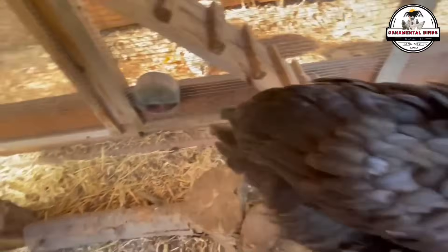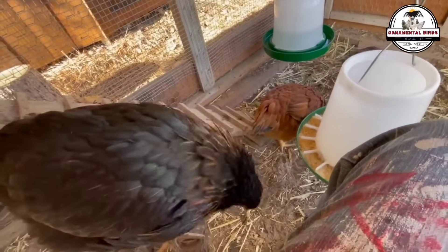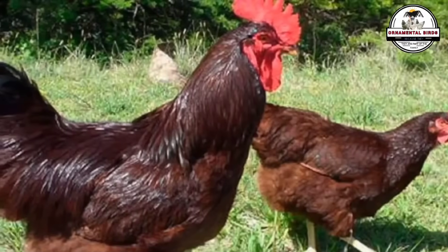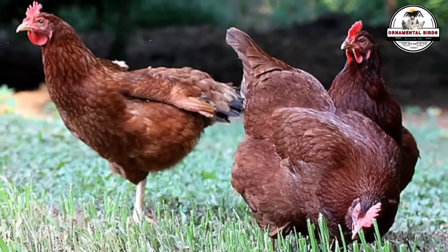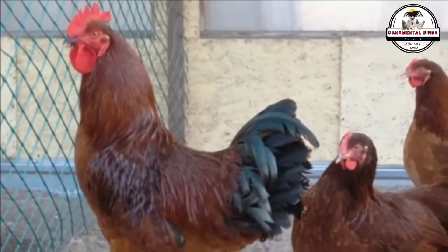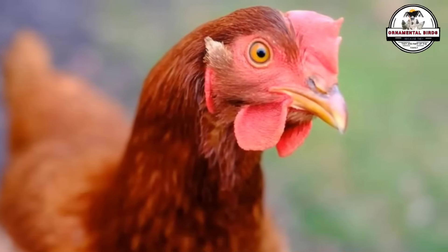Both parent breeds are known for their hardiness and adaptability. The Rhode Island Red is famous for its cold resistance, while the Australorp is ideal for warmer climates. By crossing them, a hybrid is obtained that inherits the adaptability of both and adapts to most climates. This hardiness is manifested in disease resistance, greater tolerance to extreme temperatures, and a great ability to forage on its own. The hybrid chickens are strong, self-sufficient birds that require less intensive care than other breeds, and will not only survive but thrive, even in challenging environments.